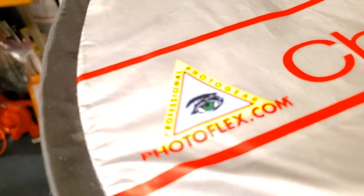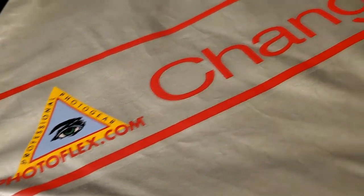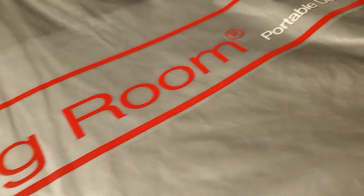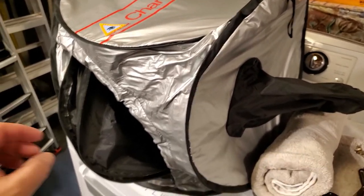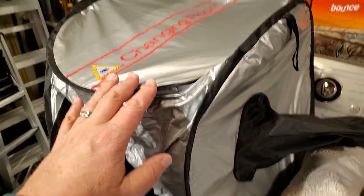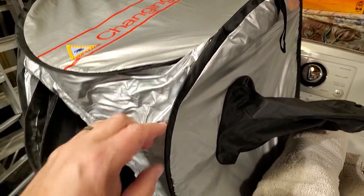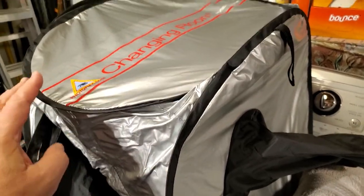We use the Photoflex — the Photoflex changing room, portable darkroom. And this is what it looks like. It has a double zipper. What I like about this over a changing bag is that it has these wire ribs that keep it up.